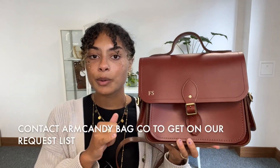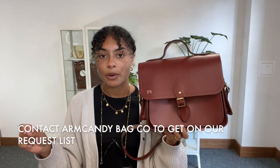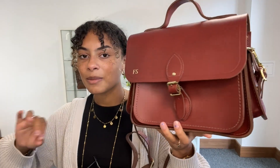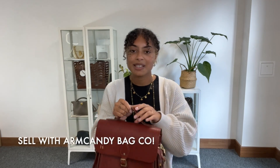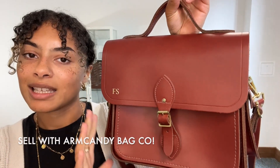It's just really gorgeous. If you'd like to see it on our website, you'll get the exact measurements there. Go to the link in the description below — it should take you straight to this on armcandybagco.com if it's still available. If it takes you to our general product page, that means this particular bag has sold. If you're looking out for something like this, let us know and we'll get you on the request list — that applies to any bag you have in mind. Don't forget to sign up to our newsletter to get your welcome discount code for your first purchase. And have a look at the How to Sell With Us page if you have any gorgeous bags you're looking to sell.